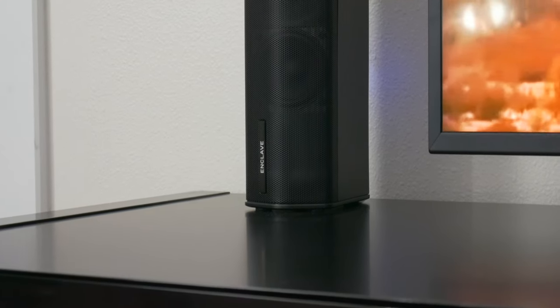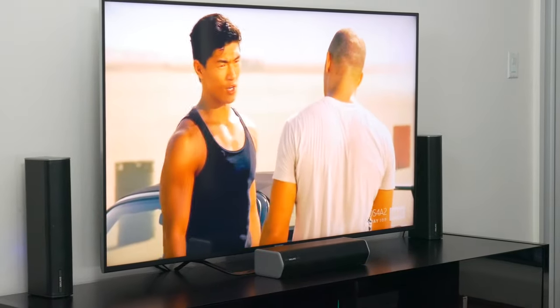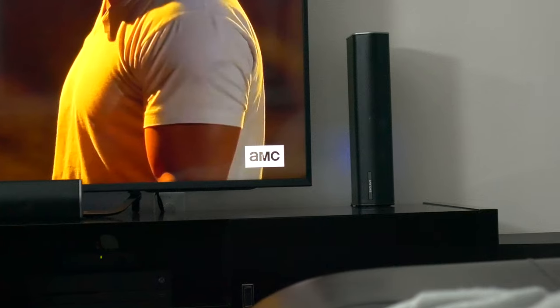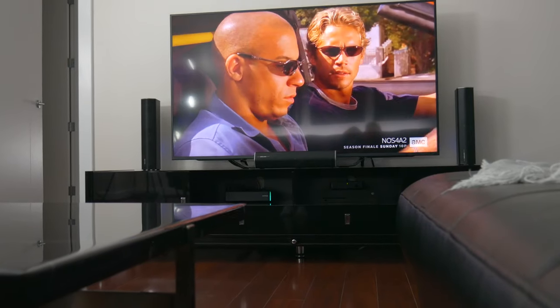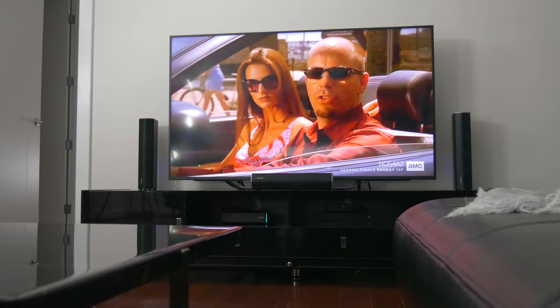Interestingly, these side speakers are the same size, shape, and form factor as the center channel in front of the TV, so everything is consistent design-wise, which is kind of nice. Both the center channel and the left and right channel pair measure about 16 inches. The TV I have set up here is a 65-inch panel, so hopefully that gives you an idea about the size of everything.